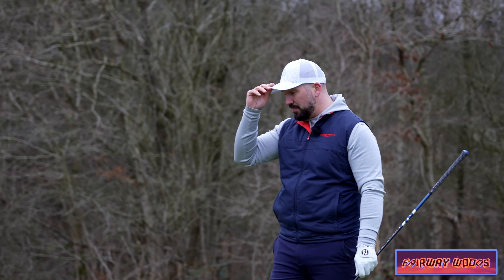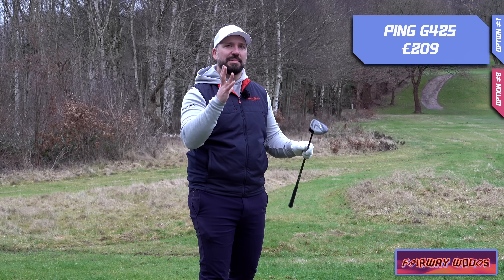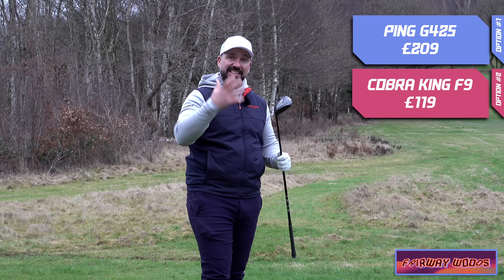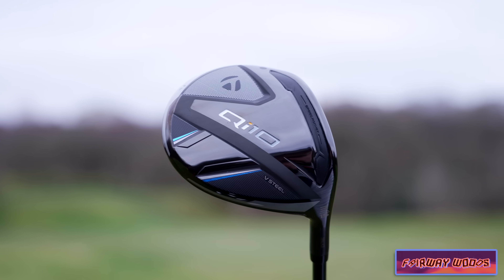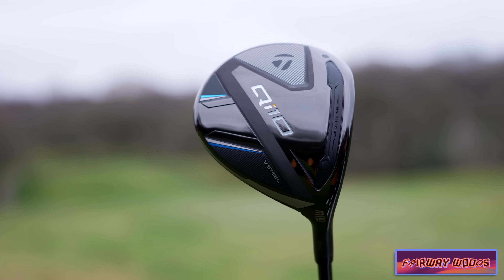But if you are a mid-handicap golfer and you look down at the QI10 Max and think it's just too big, the reason I've selected the QI10 range is that they have a standard option. This is the standard QI10 fairway wood — 15 degrees compared to 16 degrees in the Max.